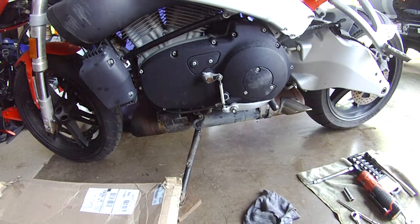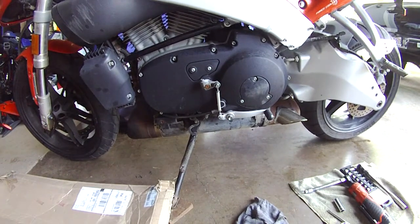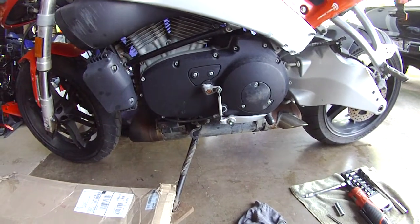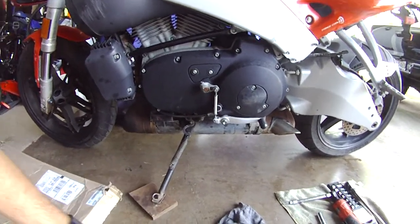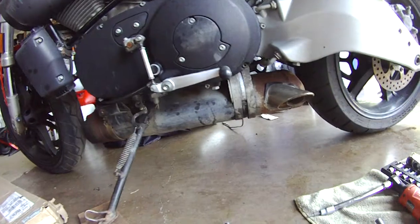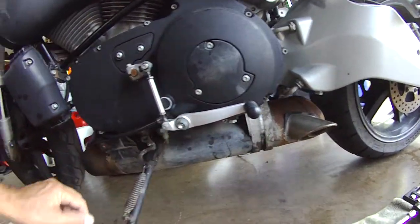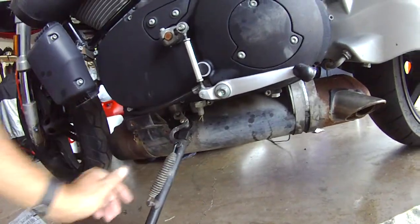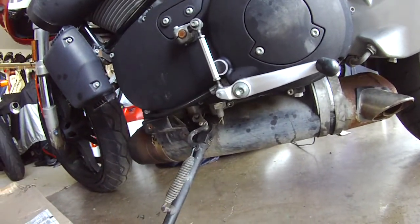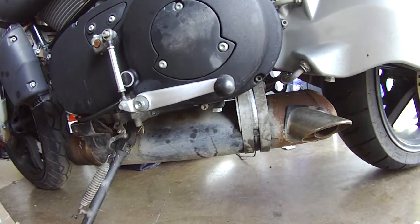I'm going to change the fuel pump because my fuel pump failed. I've looked at different options online. The jacking points on this Buell are annotated by a triangle, and there are lines that go all the way across. The distance between those two triangles is 11 inches.